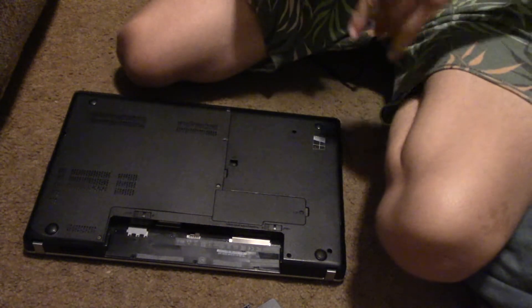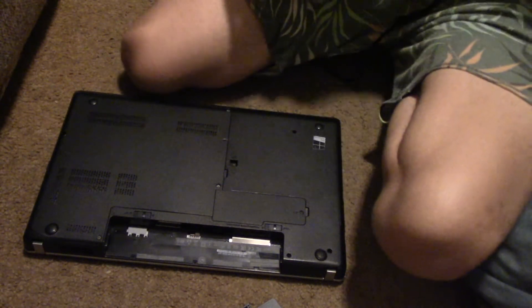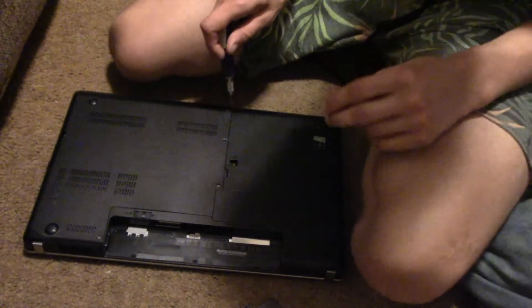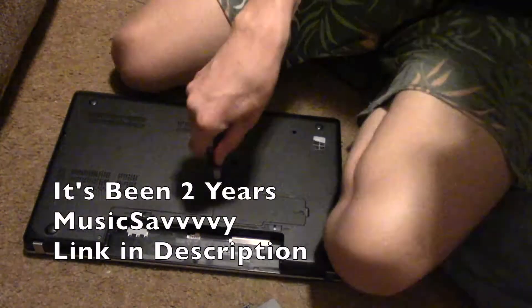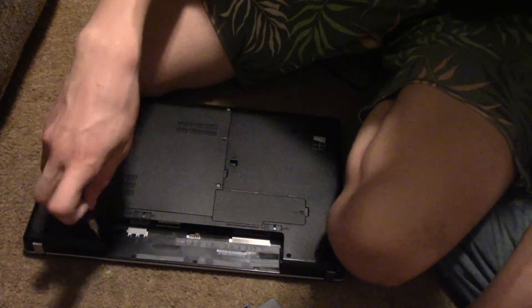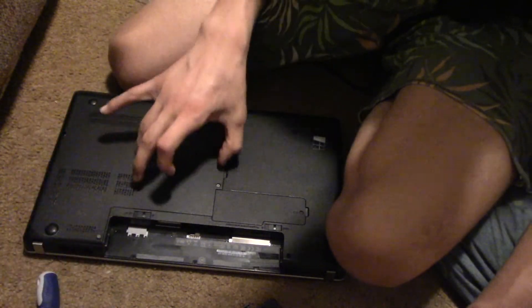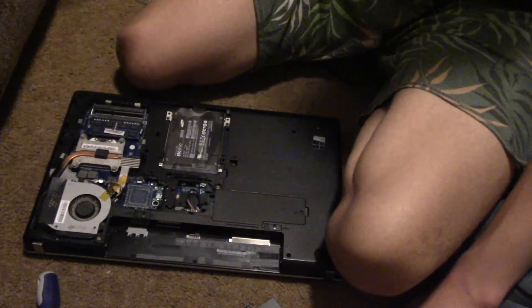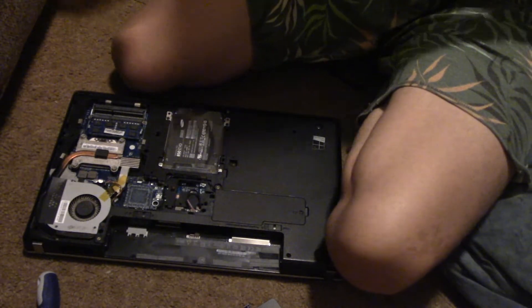The second release is underneath here. This is the CD-ROM. I'll get it out later. All three to go. Alright, nice.